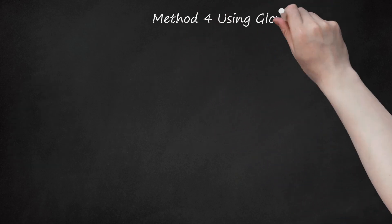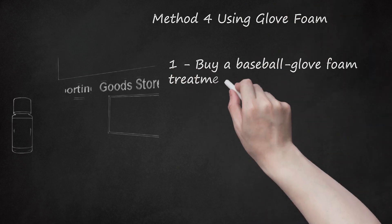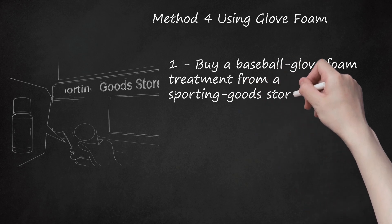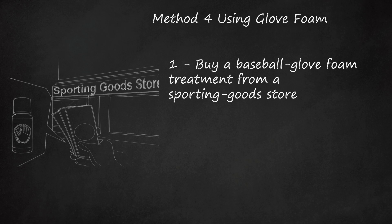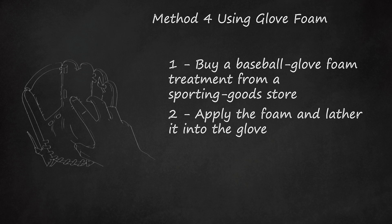Method 4: Using Glove Foam. Step 1: Buy a baseball glove foam treatment from a sporting goods store. This method is equivalent to breaking in a new glove for 6 months. Step 2: Apply the foam and lather it into the glove. Cover the entire surface of the glove, including the back. Let the material soak up the lather for several minutes.